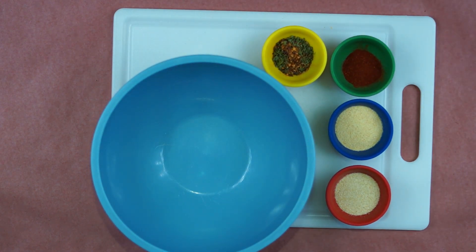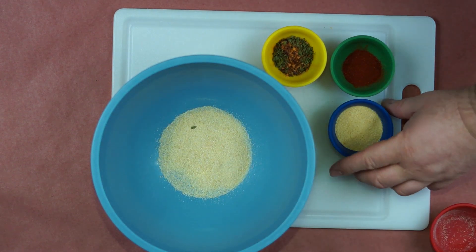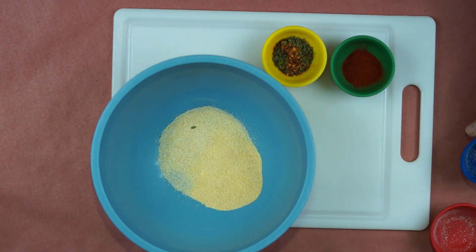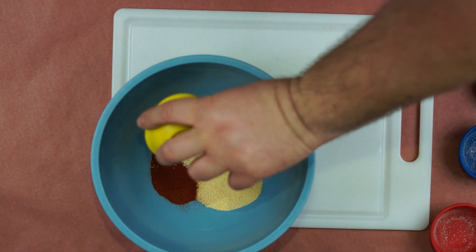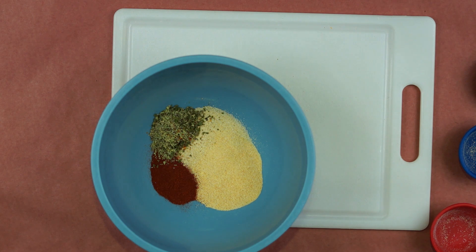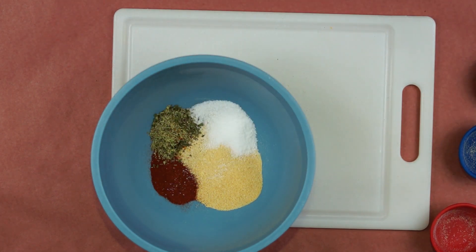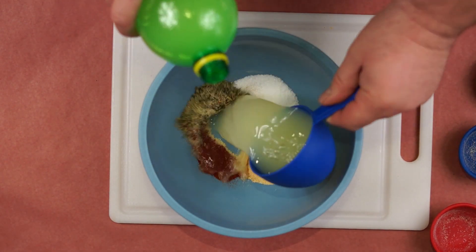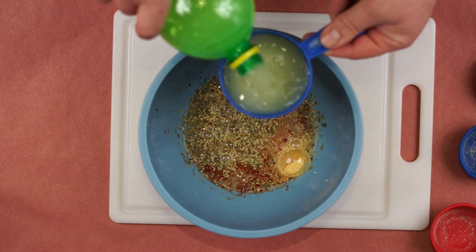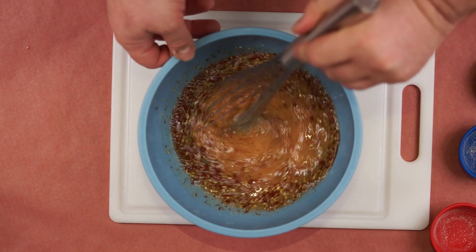Start off by combining all of your ingredients into a bowl: onion powder, garlic powder, paprika, and a combination of dried oregano, thyme, and crushed red pepper. Don't forget the salt. Next, put in two cups of lemon juice, grab your whisk, and mix it all together.